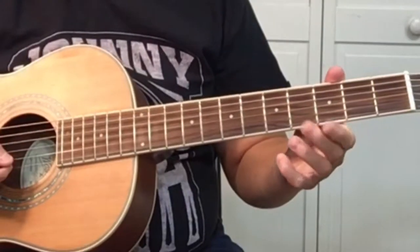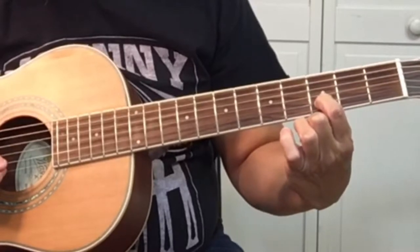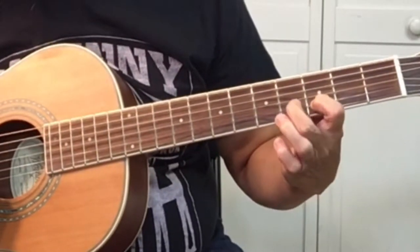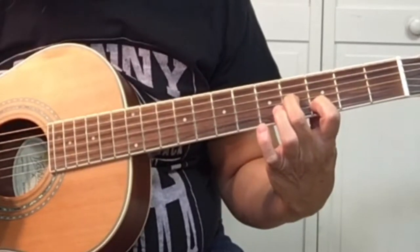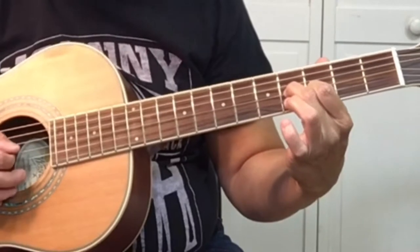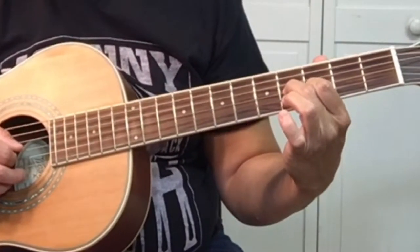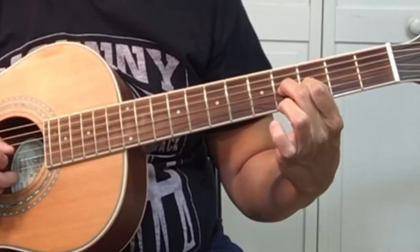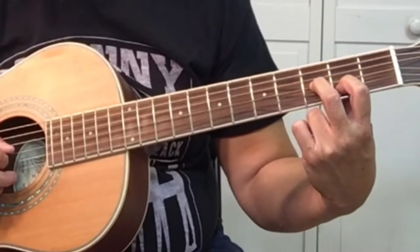We want to use our first and second finger. We're placing our first finger on the second string at the third fret. Your second finger will be on the third string, fourth fret. We're going to play strings three, two, one, and then we're going to move up a half step. Keep your fingers exactly how they are and just move up a fret.